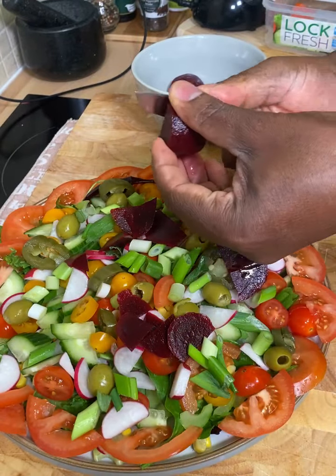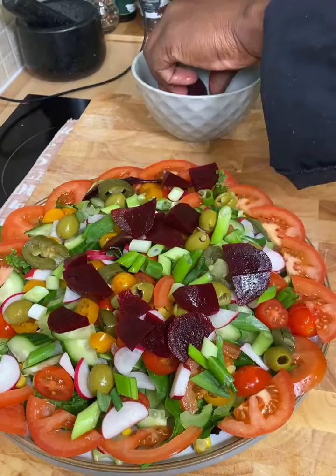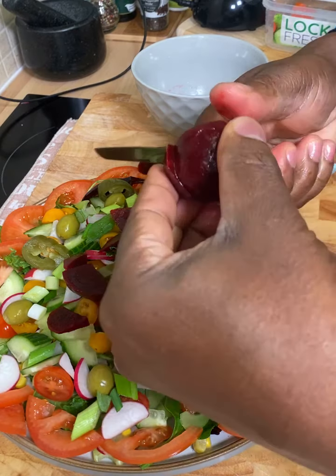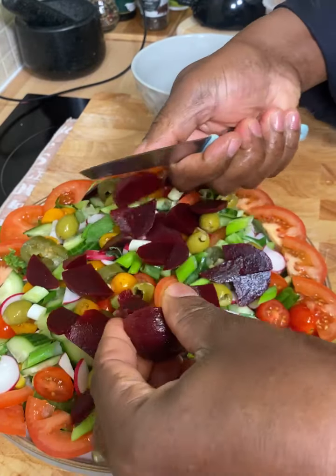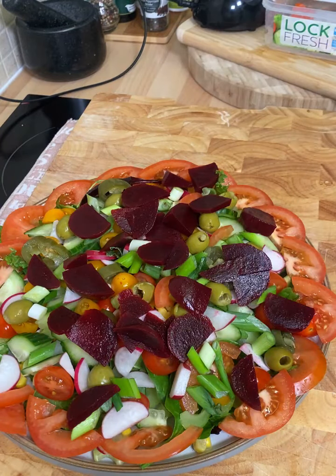You just put a few pieces of beetroot on top of it, just like that, and that will become a really lovely and nice salad. Especially on the weekend, if you want to treat the family and make everyone happy, you can make this an amazing salad. Look at that fantastic salad, guys! That's exactly what Chef Ricardo has been talking about — healthy salad, healthy lifestyle.